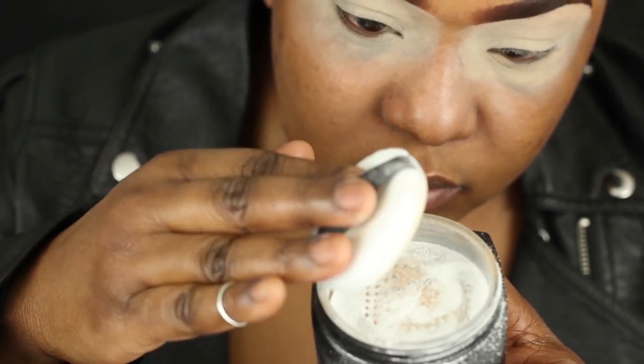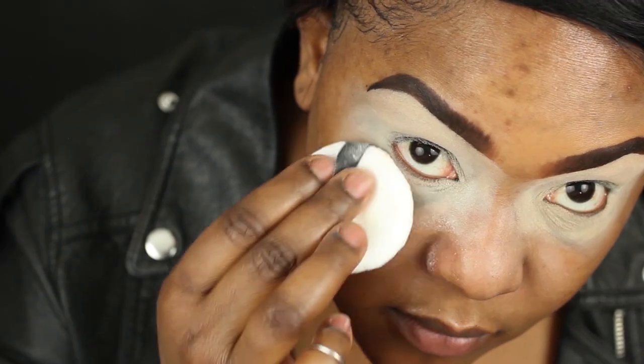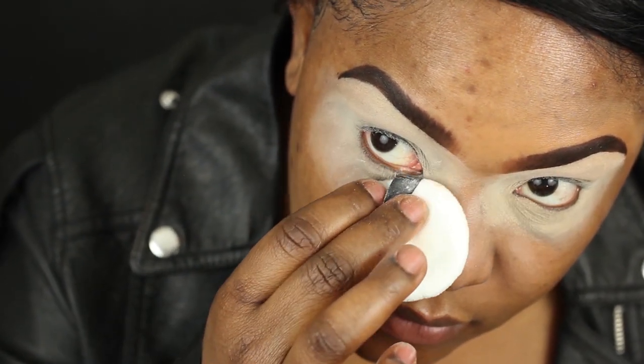Now, just to make sure that the base doesn't move, I'm using this translucent powder from E.L.F. and I'm just pressing that in to set everything in place.